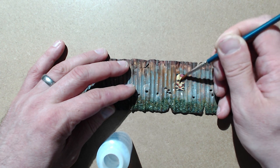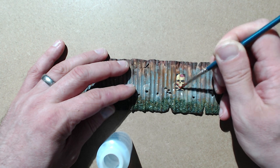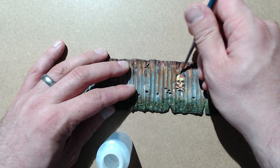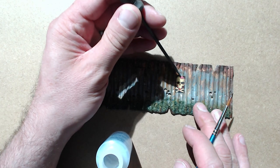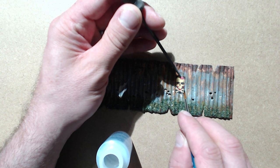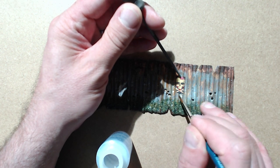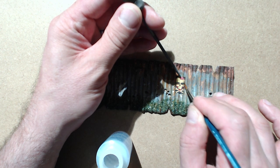I'm holding it in place at the top, and then going in to where those bits are where we've roughed it up at the bottom, just trying to make sure that the poster looks as though it's coming away from the surface of the corrugated metal. I want it to be nicely applied across the majority of the transfer, but the poster needs to look like it's peeling away and coming up at the bottom.